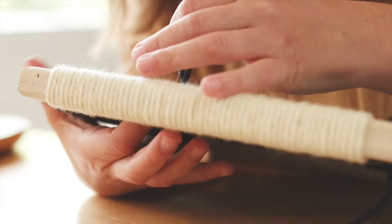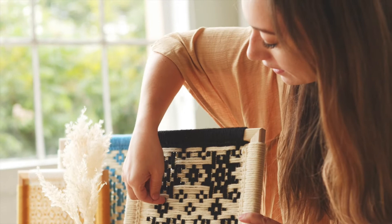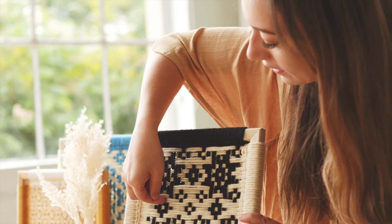I'm excited to teach the tips that make this an excellent technique to expand your weaving horizons. Please join me today and create your own woven frames with everything you need from the Crafters Box.